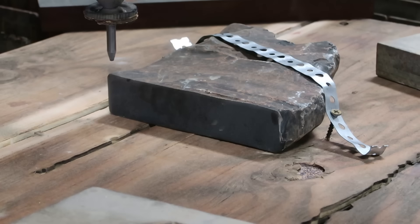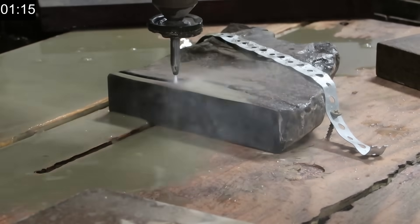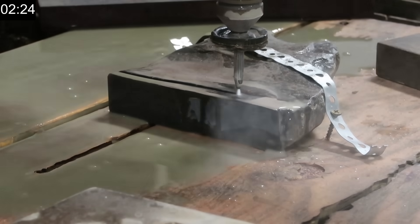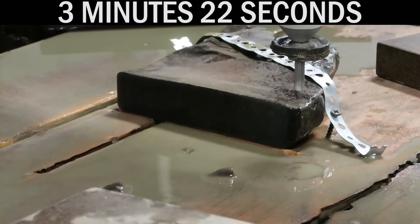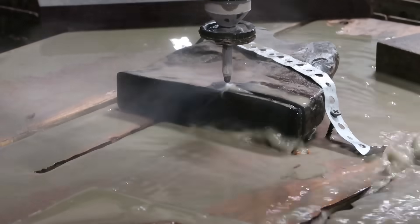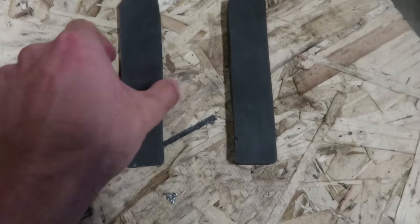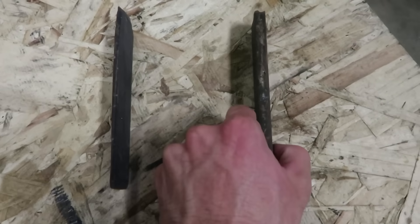We've got a couple different methods for how we make the knife, but first we got to cut out the blanks. We've got two knife blanks — a thin one and a thicker one. The true way you're supposed to do it is called knapping, and then we're also going to try with the normal way you would sharpen a knife.